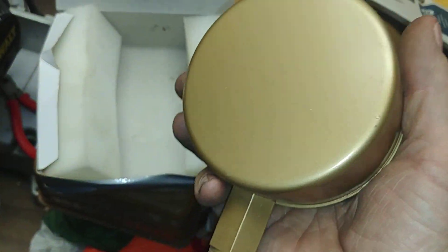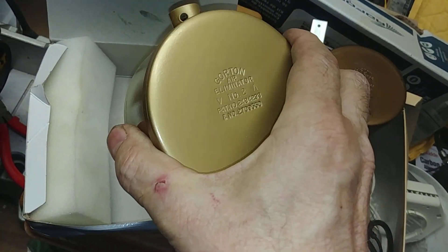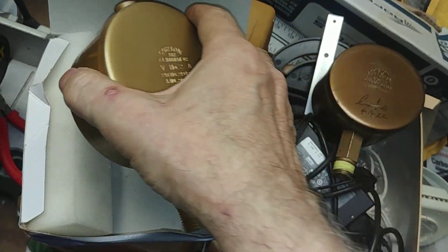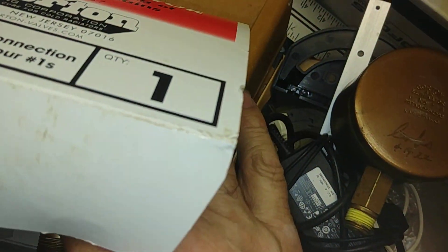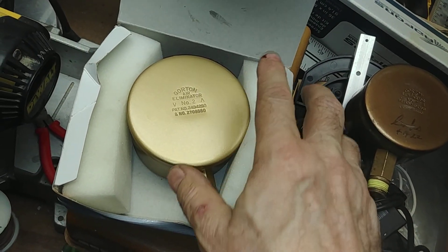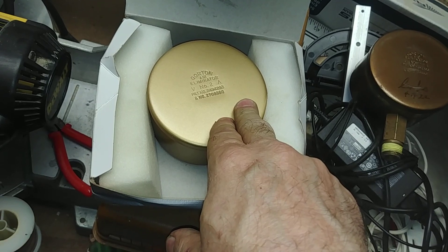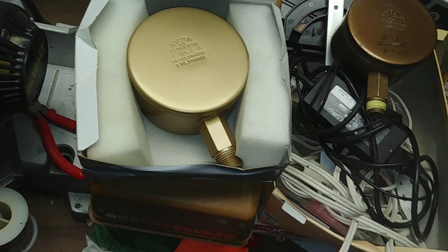They come packaged, and if they rattle like that, the chances are they're going to work. Sometimes if you shake it and you don't hear that rattle, that means this thing is locked up and you should return it. Every once in a while you get a couple of those, but these people are old school, they love their product, and they want you to be happy with it.